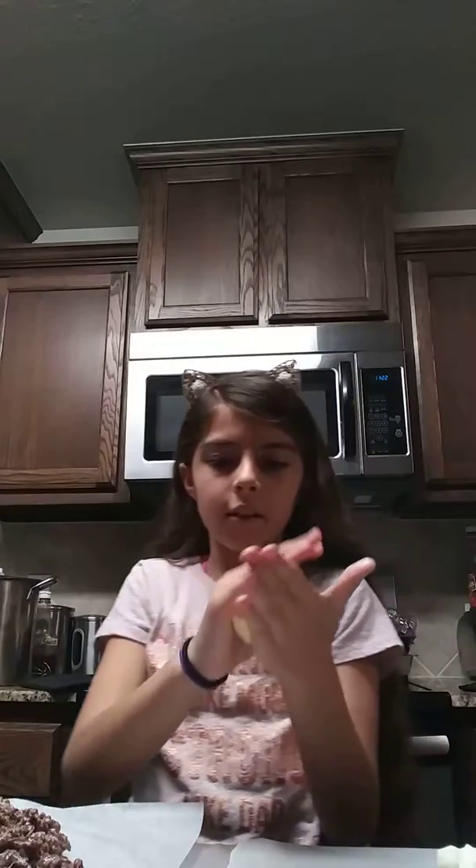Okay, so now I need to put the meat on, which is Rice Krispies. I'll cover my hands in butter so the Rice Krispies won't stick to my hands as much.